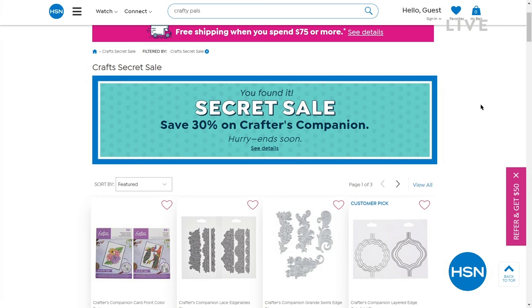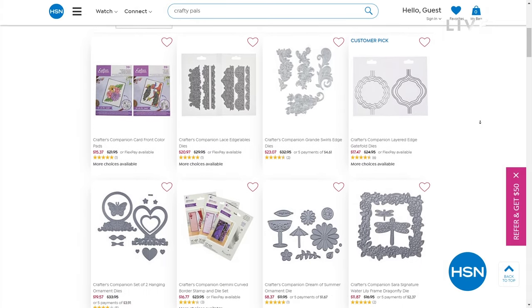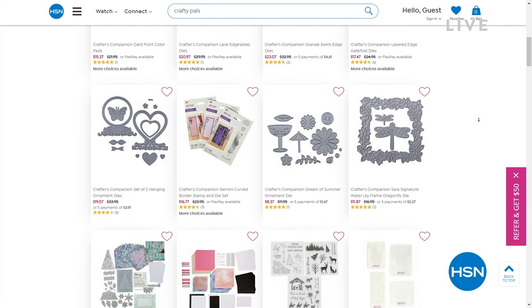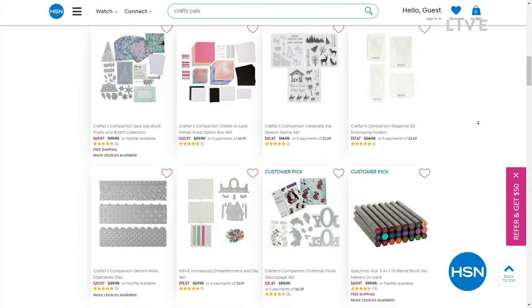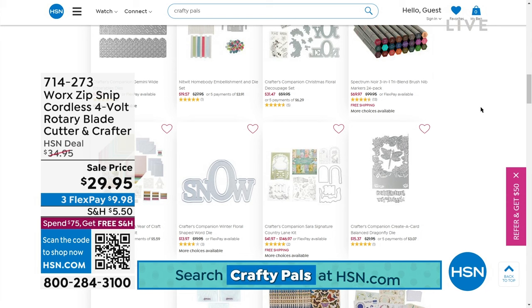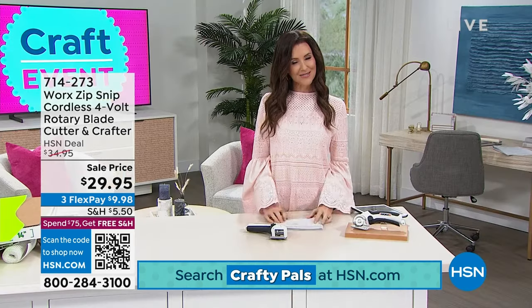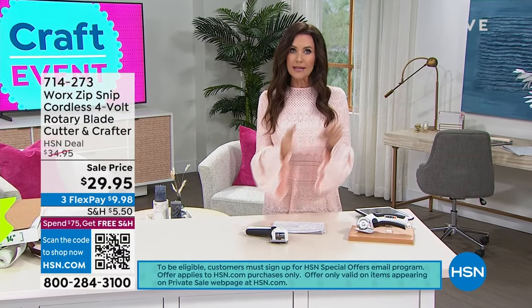Welcome back. I'm your host Shannon Fox, and we've been celebrating an entire craft deal today where everything's on five interest-free payments. We've even got a great secret sale going on for you right now — you can save 30% on all Crafter's Companion. All you need is the secret phrase: 'Crafty Pals.' Just go to hsn.com, type 'Crafty Pals' into the search bar, and it reveals our secret sale. But act quick because these sales are only good for a limited time, and most of our crafters are early birds so items sell out quickly.